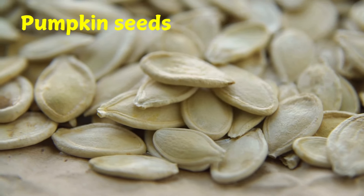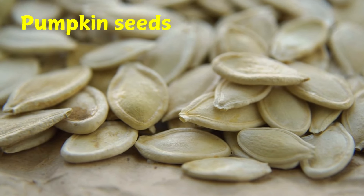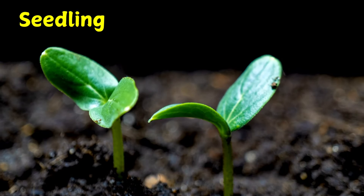The seed is planted in warm, moist soil. In about ten days a root grows down into the soil. The root takes in water and food for the plant. Tiny leaves push up into the sunlight.